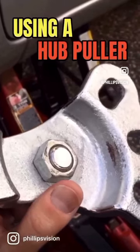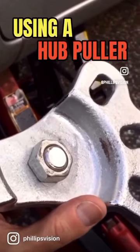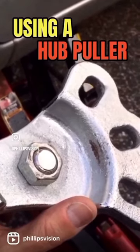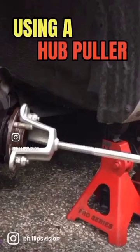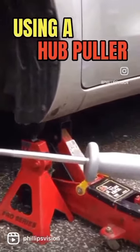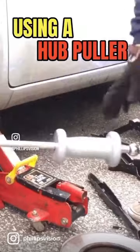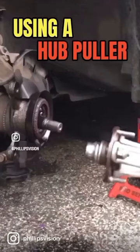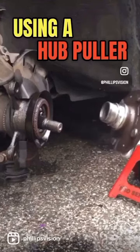Now that we have this all set up properly, let's go ahead and connect this to the lug nuts on the hub so we can start using the slide hammer to bang it out. Here's what it looks like all together — the slide hammer is screwed into the adapter, and the adapter is mounted onto the hub itself. Everything is secure, and we can start sliding that slide hammer.